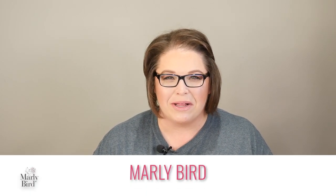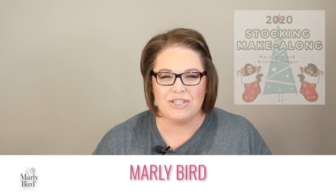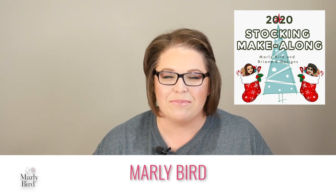Hello there and welcome back to the Marley Bird YouTube channel. I'm Marley Bird and in this video I will teach you part 4 of the Crochet Christmas Stocking Mystery Make-Along.